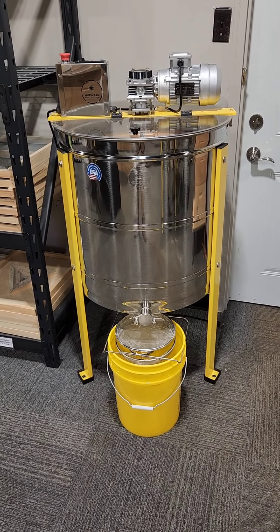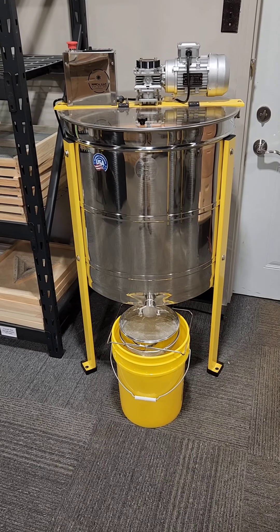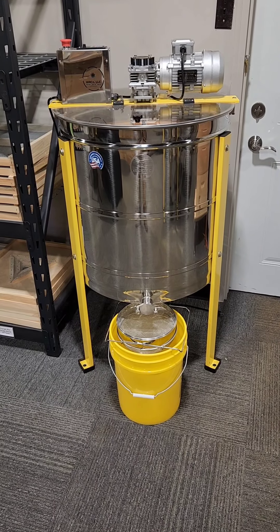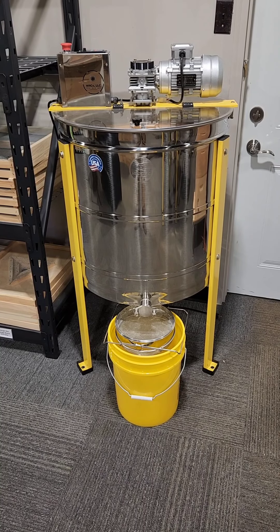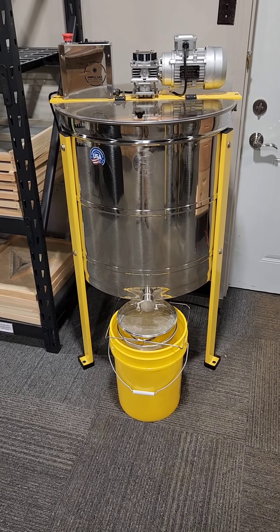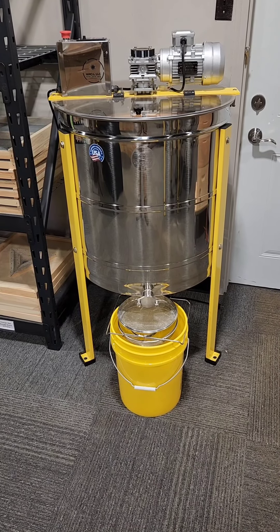We will ship the lucky winner of this extractor to their door absolutely free. Or if you already have an extractor and you want other stuff instead, the retail price of this machine including shipping is $1,289. So we'll give you almost $1,300 worth of Hilco credit if you win the drawing and choose not to take the extractor — eligible for around $1,300 of Hilco credit for anything else in our lineup.